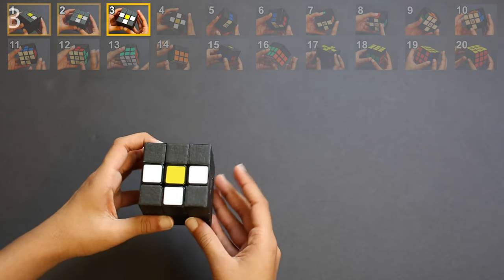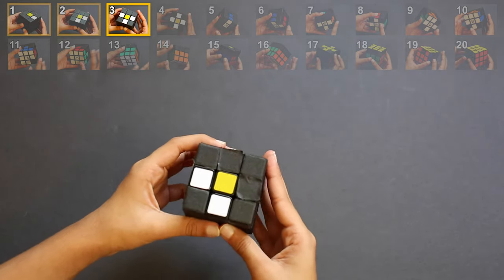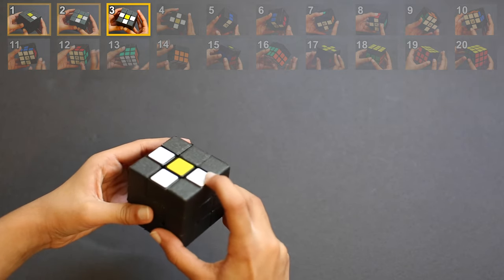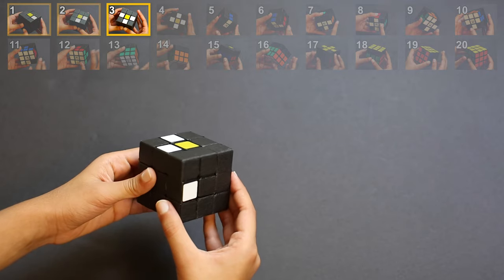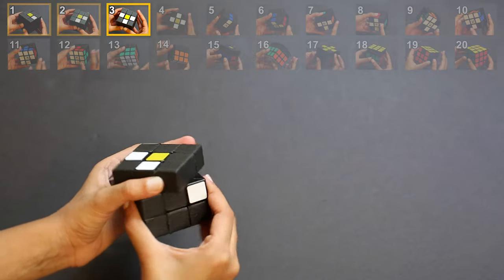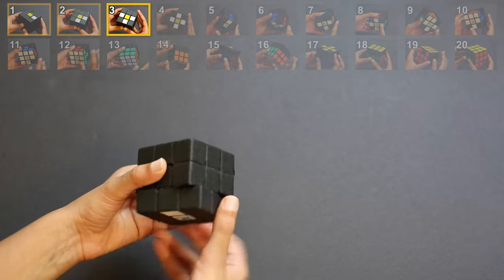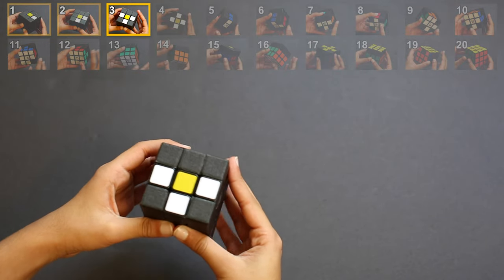Step 3: third white sticker on top. At the beginning of the step, rotate the cube like this. The goal of this step is to bring a white sticker right over here. Just like the first two steps, we're going to look at six positions the white sticker can be in. Let's say you found the third white sticker in place 4 — you would solve it just like before. If you can't see it in any of the six spots, rotate until you see it, then solve it. By the end of step 3, your cube should look like this.